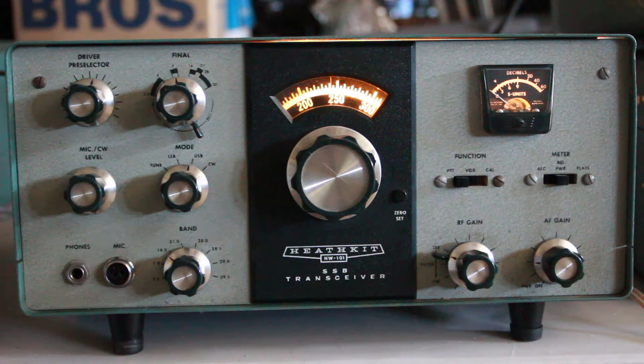I just brought it up real slowly on a Variac. I actually have an HW100 that I try to do the same thing with. The capacitors on these old rigs sometimes will go out and short power to ground, so you've got to watch it and bring them up on a Variac. But all the tubes are good, and I cleaned all the connectors, and this one's up and running.